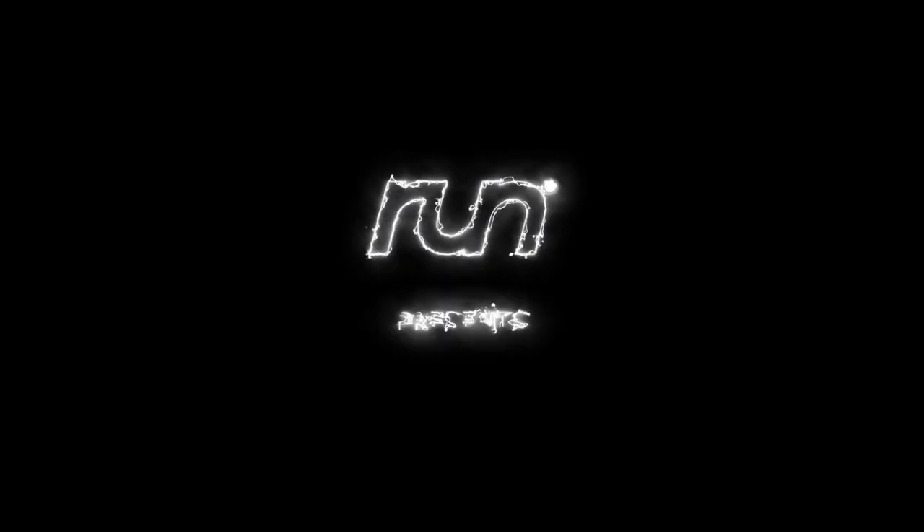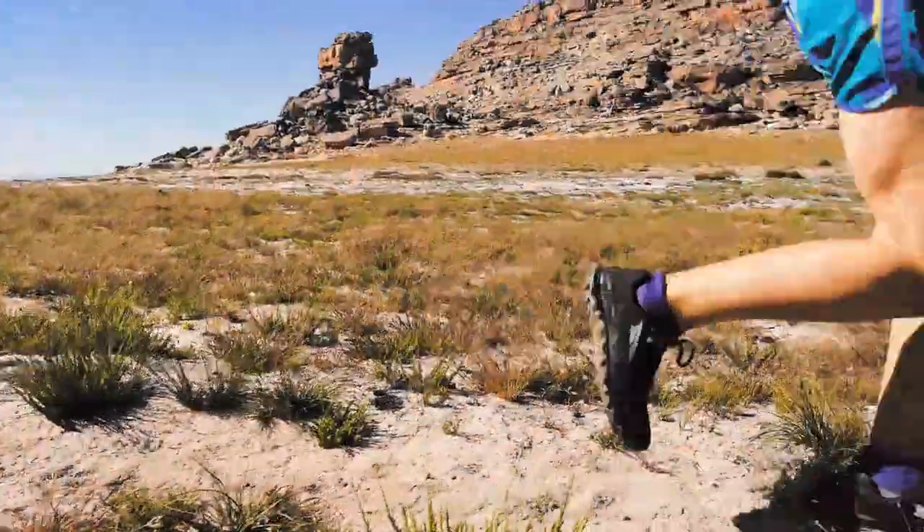Hi, this is Grant from Run. We've had a couple of queries lately about how to look after your shoes. First and foremost, one of the most common things people do is throw them in the washing machine. Realistically, that's one of the worst things you can do. We need to make sure that your shoes last the lifespan so that you get the most use out of them.